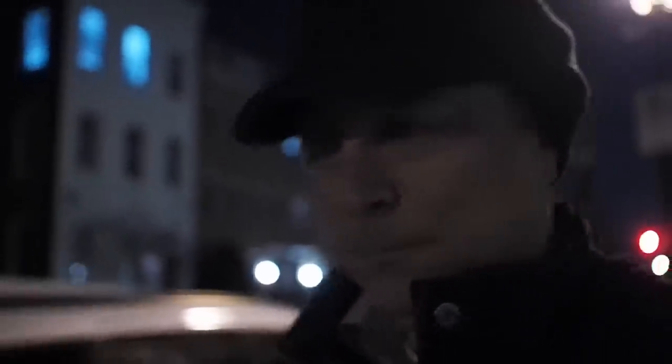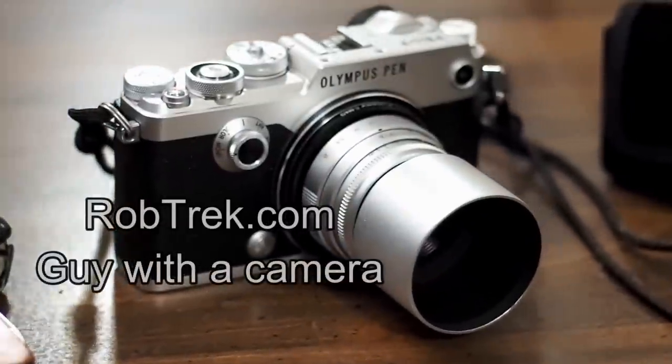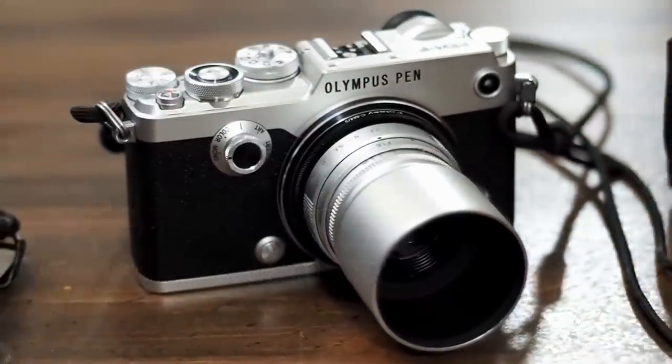I finally pulled the trigger on the 17mm f1.8. This is a focal length I've never really bothered with because I kind of have it covered with a couple of other lenses. I have my kit lens, the 14-42mm, and I also have my 12-40mm Pro f2.8. So I never felt the need to get this lens.